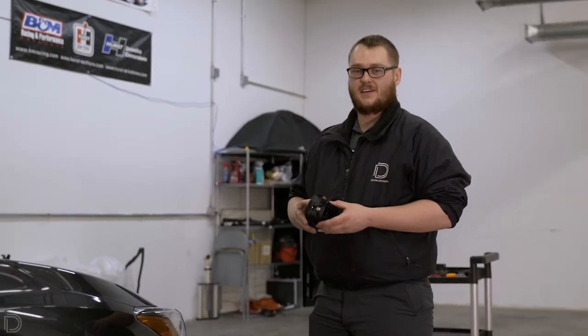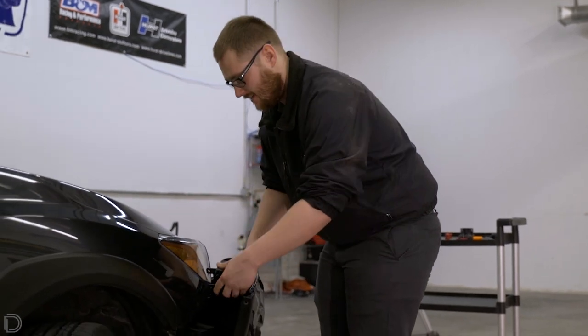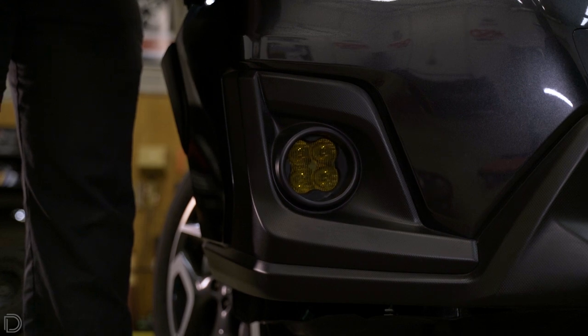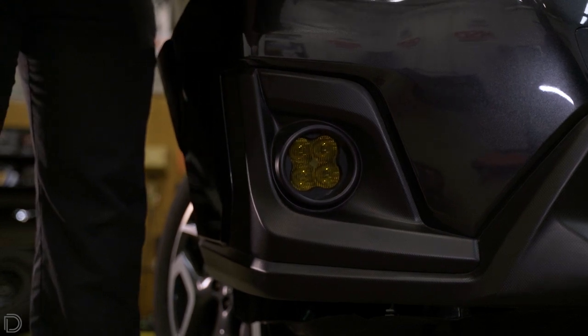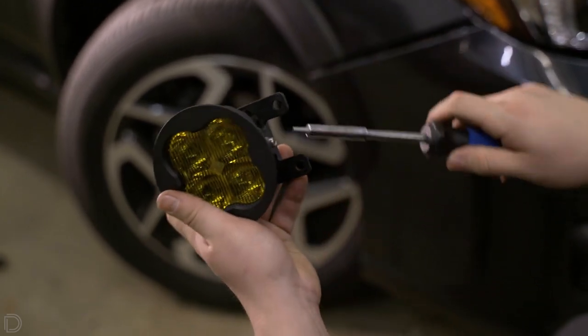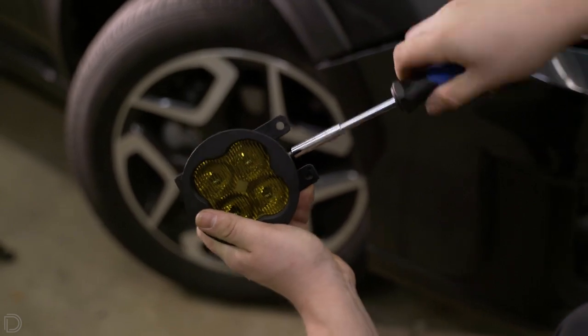The next step is to take our work light assembly, open up the bumper, and put it up against the back to test for fitment. Once you're happy with the fitment, remove it and tighten down the bolts in the correct position. Once the work light bracket is positioned how you want it as confirmed on the vehicle, go ahead and tighten down the supplied hardware to keep it in that position.